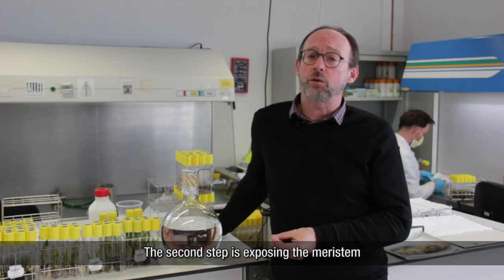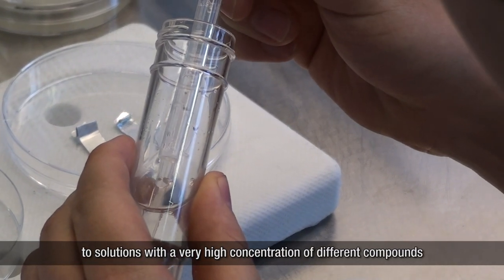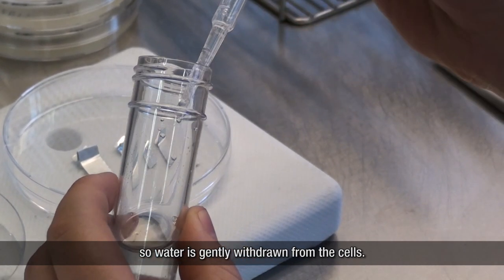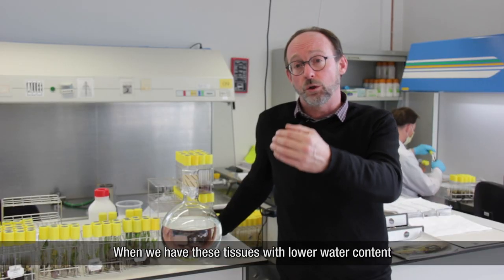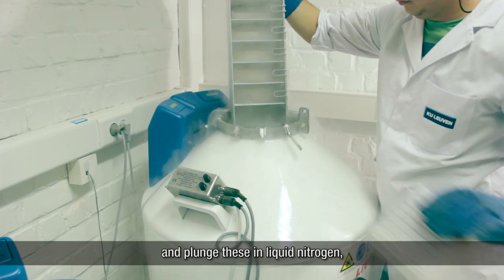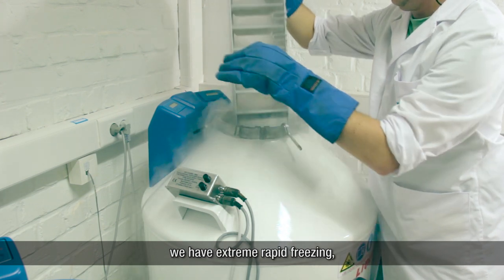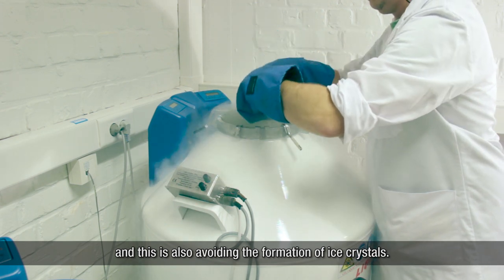The second step is exposing the meristem to solutions with a very high concentration of different compounds, so water is gently withdrawn from the cells. When we have these tissues with lower water content and plunge them in liquid nitrogen, we have extremely rapid freezing, which also avoids the formation of ice crystals. The tissue is then stored in liquid nitrogen undamaged.